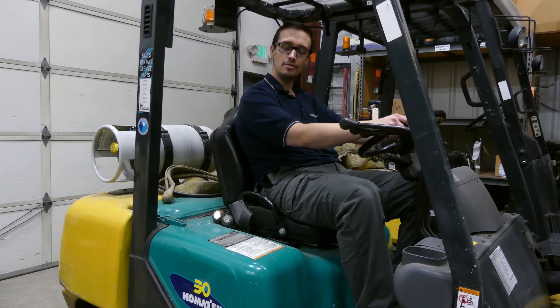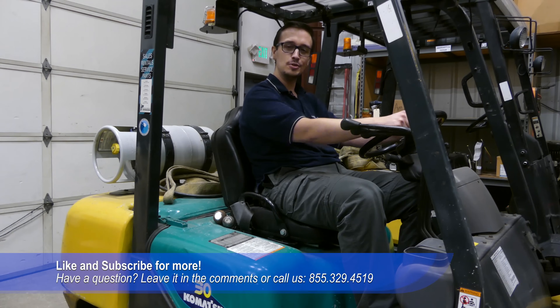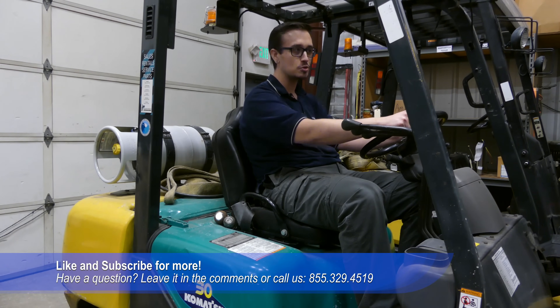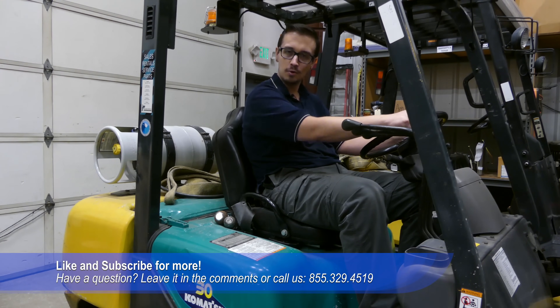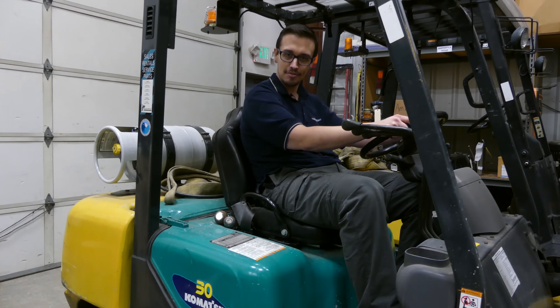All right, so that's our show, folks. I hope you enjoyed it and found it useful. Don't forget to hit the like and subscribe button and leave your comments below. We're looking forward to them. We'll catch you next time, YouTube.